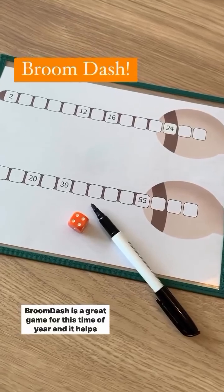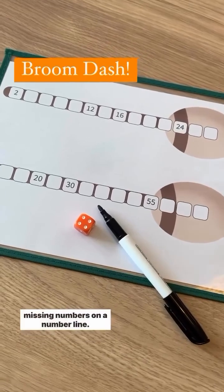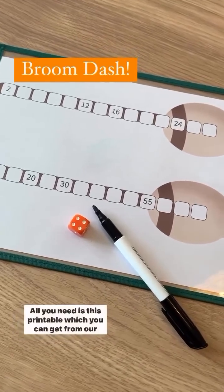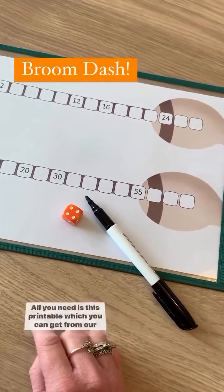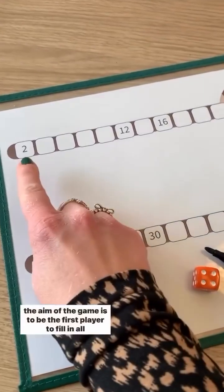Broom Dash is a great game for this time of year and it helps children to practice counting in multiples and placing missing numbers on a number line. All you need is this printable, which you can get from my website, a dice, and a pen.